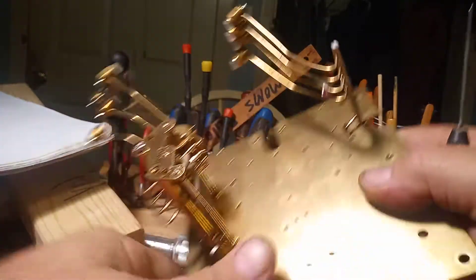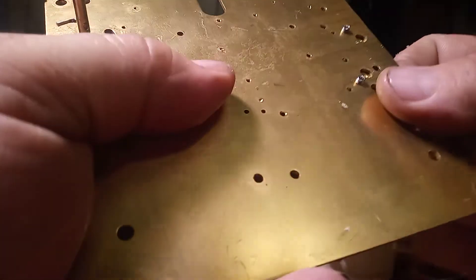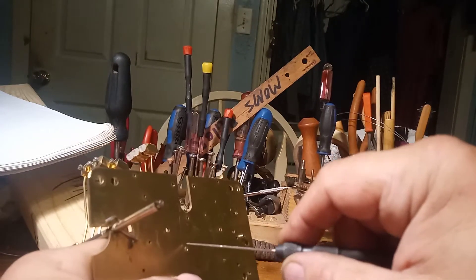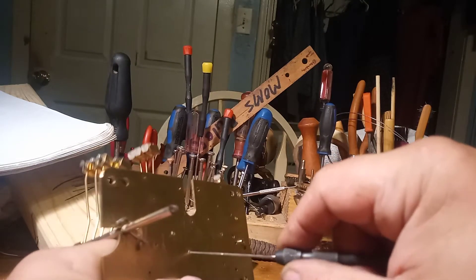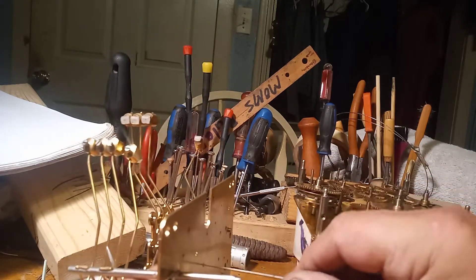I'm actually going to start from the inside of the clock and broach from the inside, because that's where the pivot is going to go in the first place.